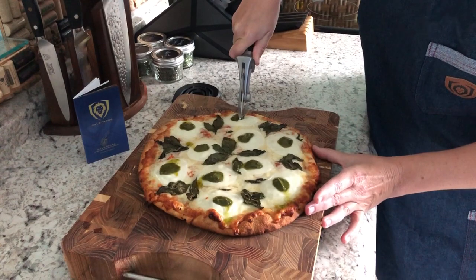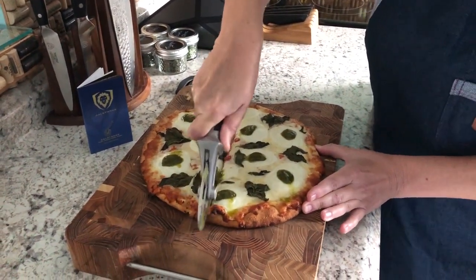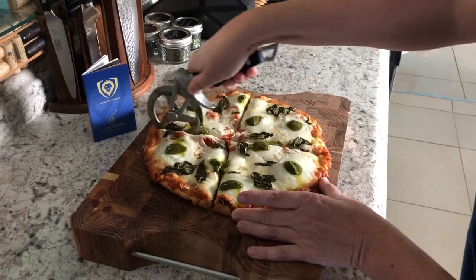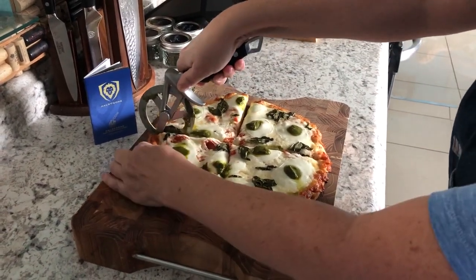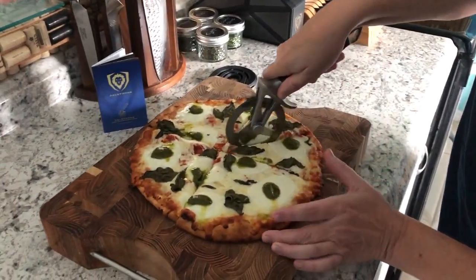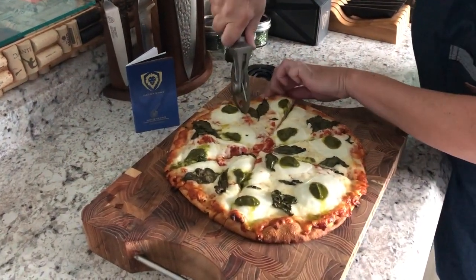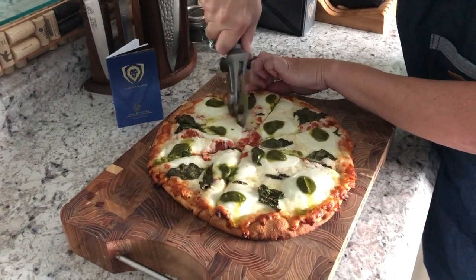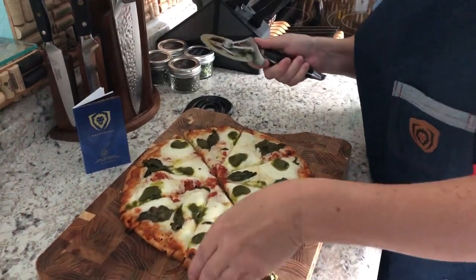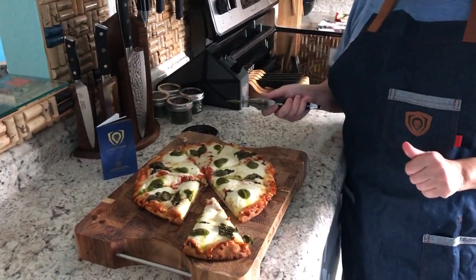I start with a really easy first cut into the crust. The wheel goes through nicely. You can see that I'm not dragging my cheese all over the place, which is really nice when it comes to serving. Everything stays precision. It stays where it's supposed to be. There's your slice — nice, clean, beautiful cuts.